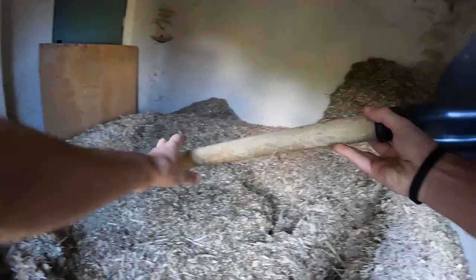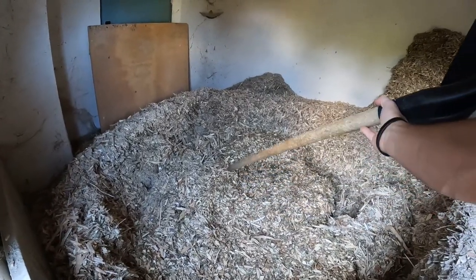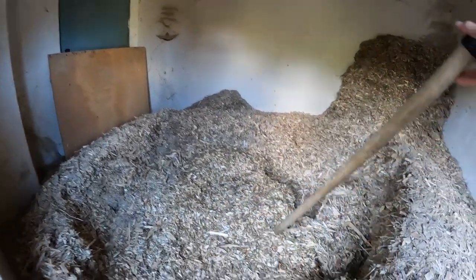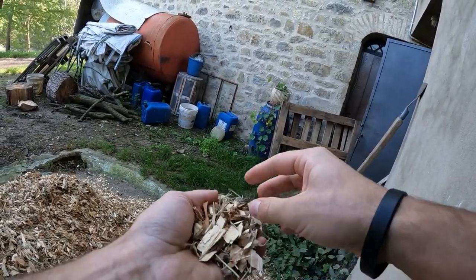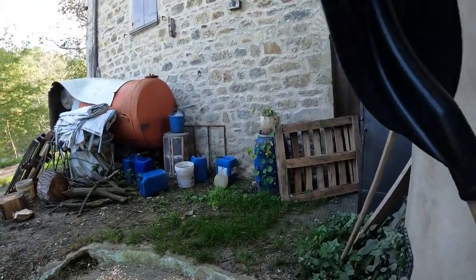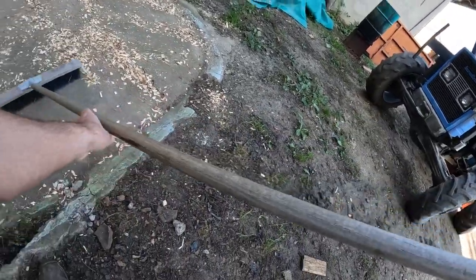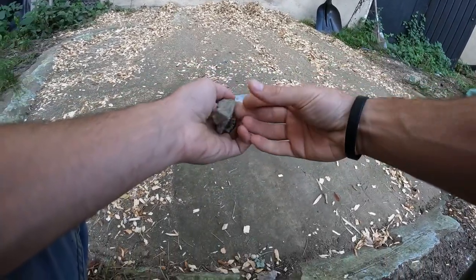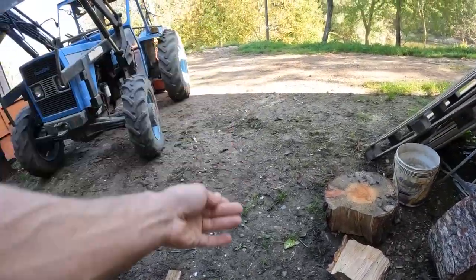Please notice the difference in wood chip types: this batch comes from sawdust, and this one comes from branches — pine branches, I think. You can see the needle tips typical of pine, the coloration, and the bark, which is typical of pine and conifers. Also, always be aware of rocks — you definitely don't want to put any into the screws because they're going to break everything.